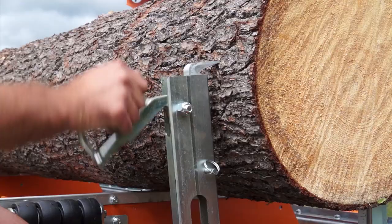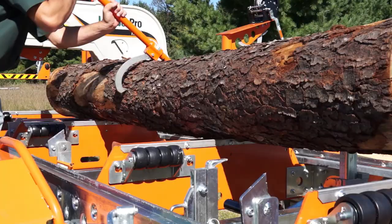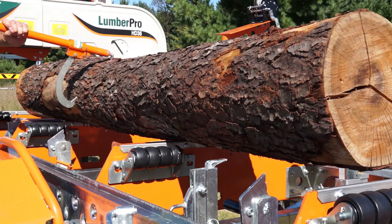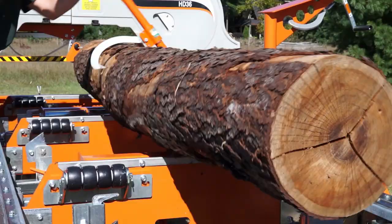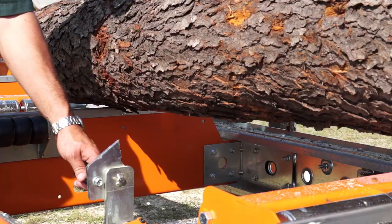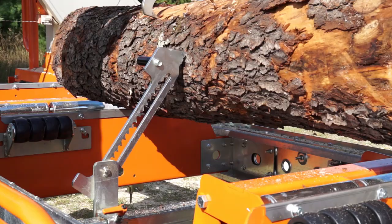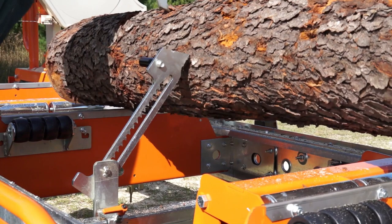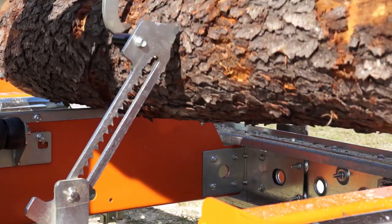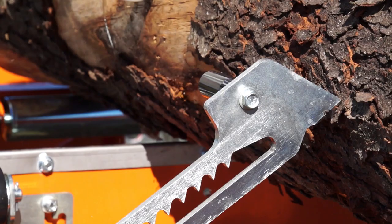Logs and beams are securely clamped with the Lumber Pro's heavy-duty cam-operated log dogs. Most logs are not perfectly round or straight and therefore often have a mind of their own when rotating and clamping them. Norwood's patented automatic dog assists tame those kinds of logs by automatically following the log's contours and holding the log firmly exactly where you want it. This streamlines the typical two-handed, two-step dogging process into a smooth, one-step system.